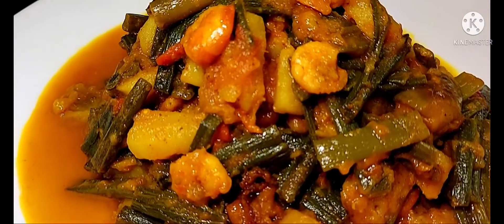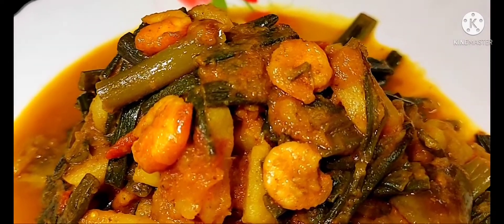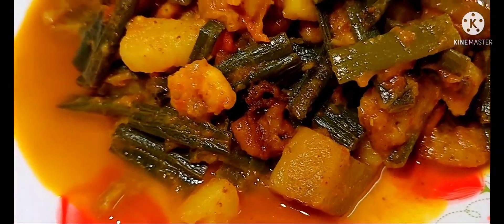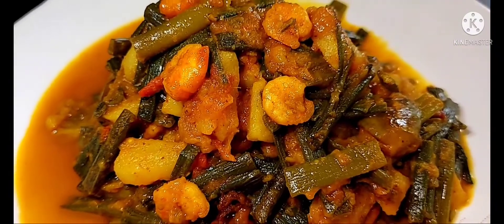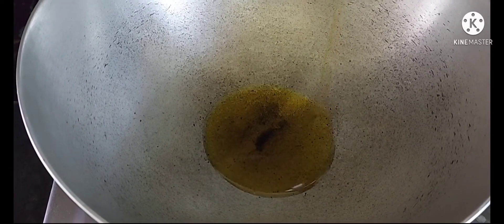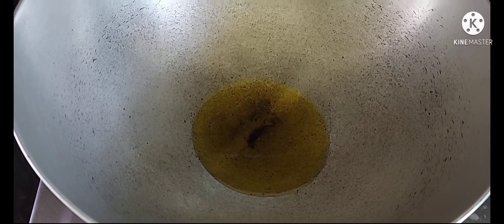Hello, I am going to show you how to make a recipe.